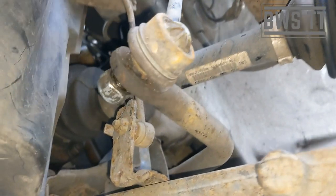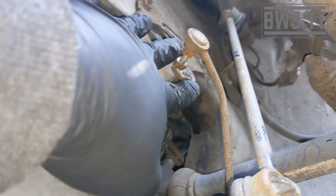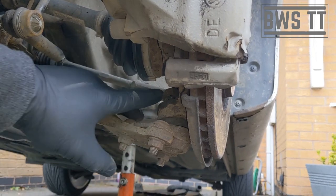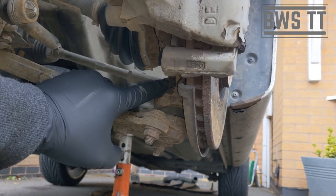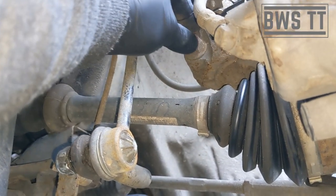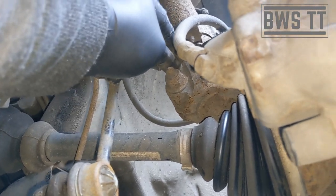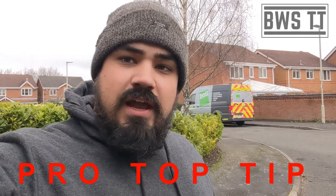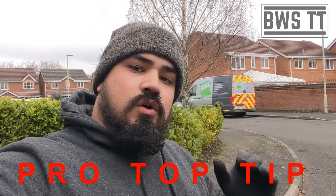It actually makes sense to undo the drop link from the top position since we're taking the strut out. If you've got the headlight level sensor, we want to remove it because we're going to be putting pressure on the arm and pushing it quite low to get the hub past — that just puts strain on it. We're also undoing this main strut bolt, which is just an 18mm on both sides. Once all those are undone, that's pretty much everything disassembled at the front end apart from the top itself.